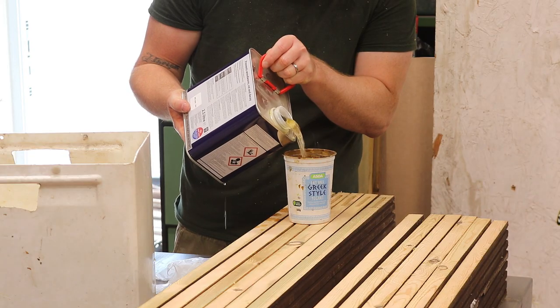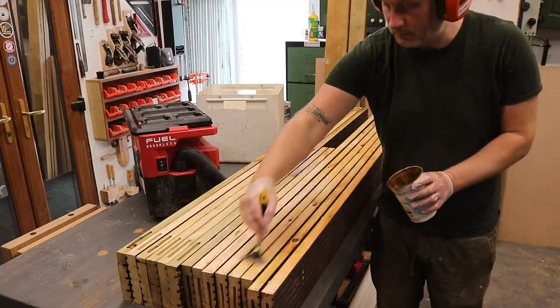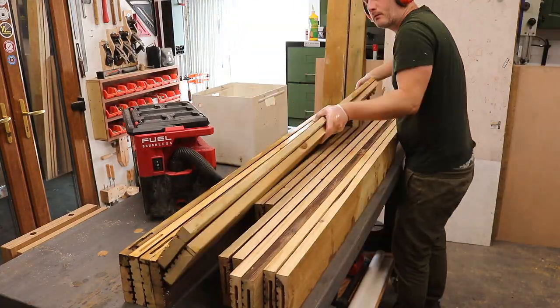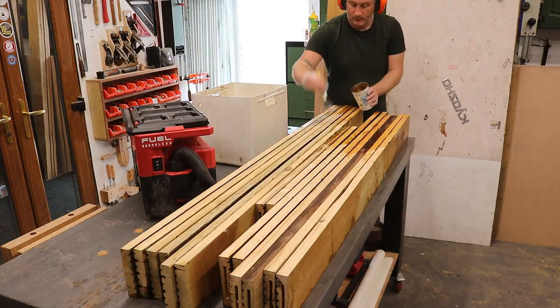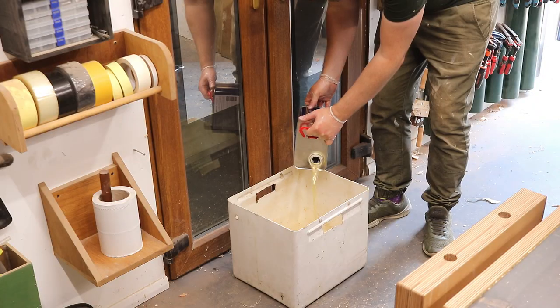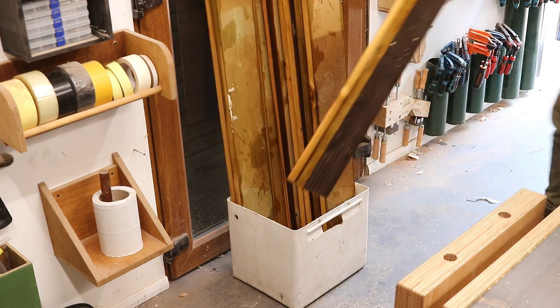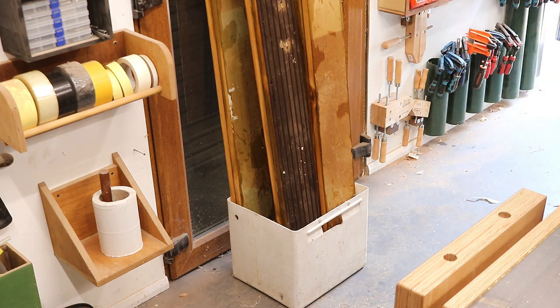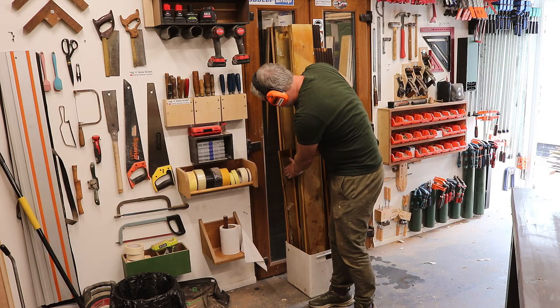As I've exposed new timber at the edges I'm going to add some wood preserver, which will help protect the timber from wood-boring insects and rot. Even though these boards are tanalised or pressure treated — which is why they have a green tint — that treatment doesn't penetrate all the way into the centre of the material. I also like to soak the end grain in the preserver too; it really drinks a lot of it up.